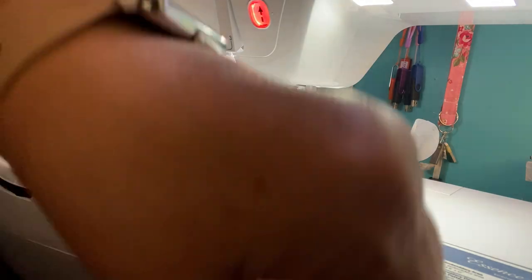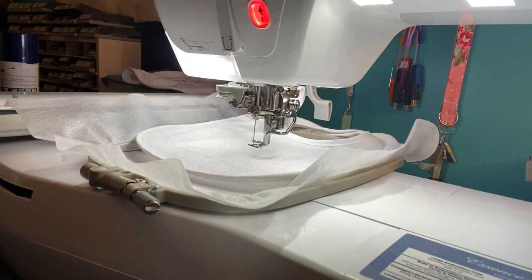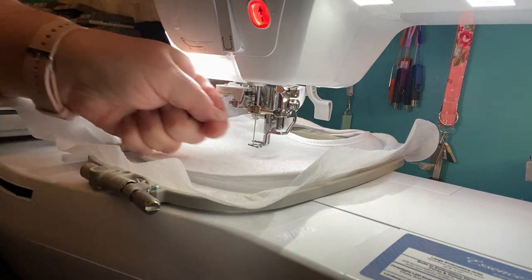Let's start off with pink. I'm using Thread Nanny Thread, number 085, and it's going to be a nice bright bib.